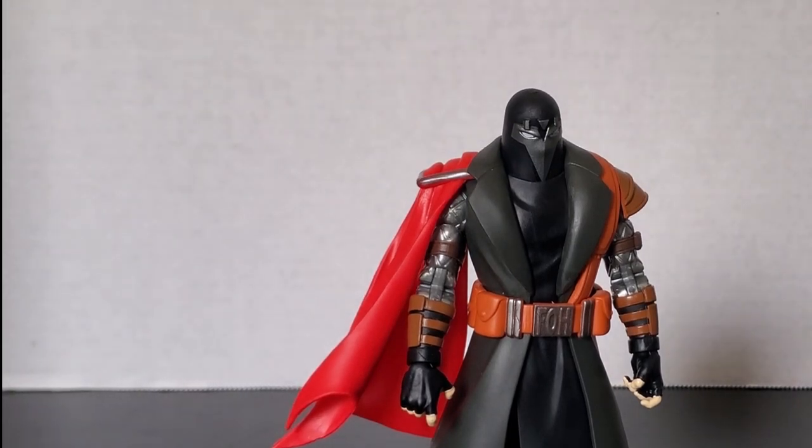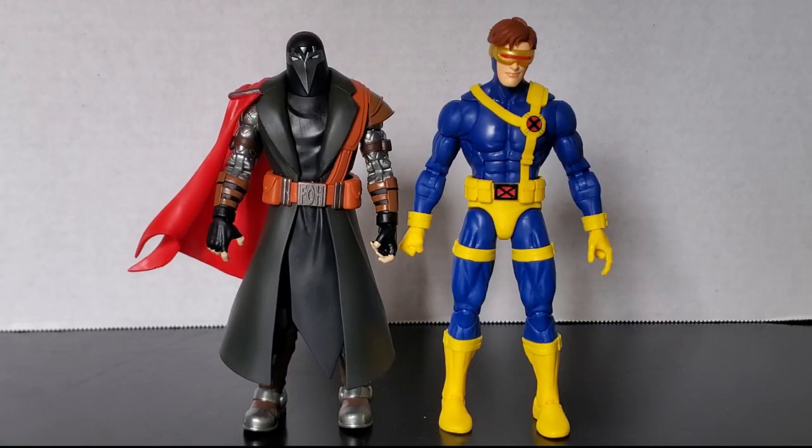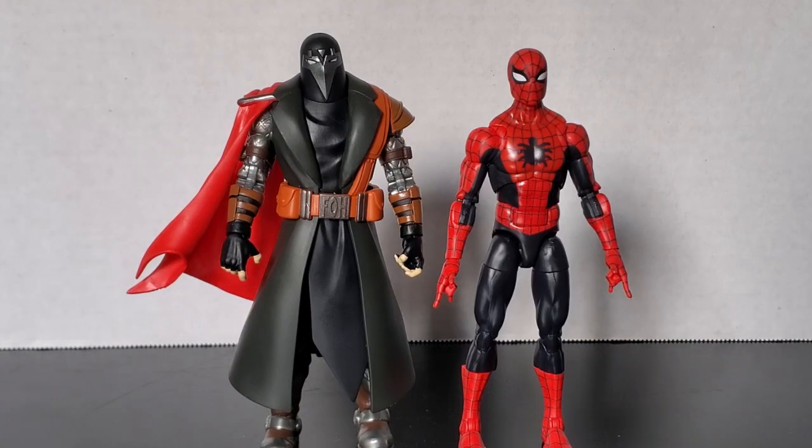Let's take a look at some size comparisons with his worst nightmare — Magneto. Executioner looks like a big baby next to Magneto. Here he is with the leader of the X-Men, Cyclops, and Cyclops actually looks taller, when in the show they appeared roughly the same height — so Executioner looks a little short. Here he is also with Storm and with Amazing Fantasy Spider-Man.